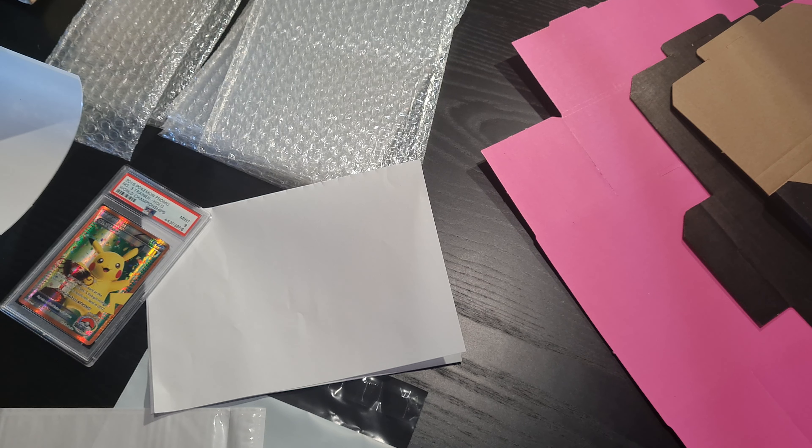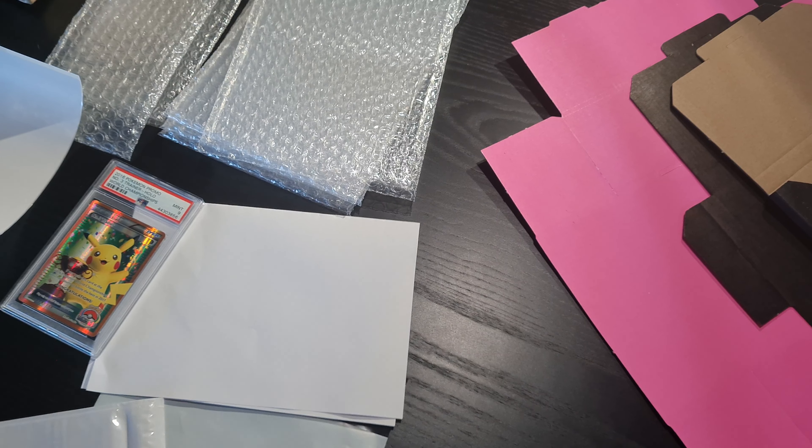Hi there and welcome to Shipping 101. Shipping with Steve. Shipping like a... Anyway,